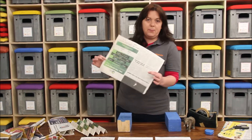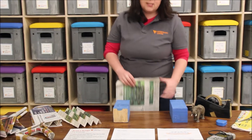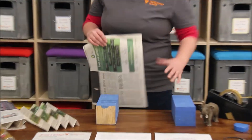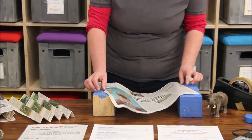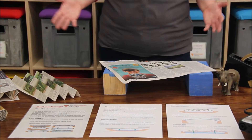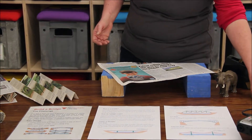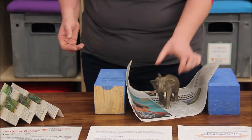This activity is all about building a bridge from newspaper and tape. So we'll start with our investigation. Here we've got a simple sheet of newspaper. I've got two little blocks and I'm going to try to build a bridge between them. If I just lay a sheet of newspaper across, is this going to be strong enough to hold up any weight? Definitely not.